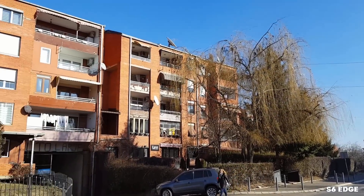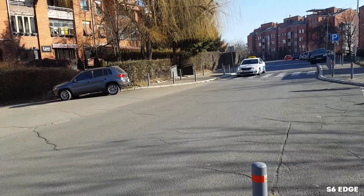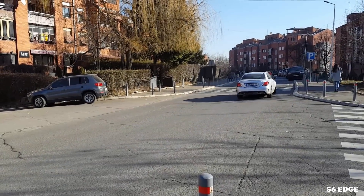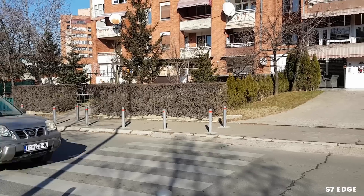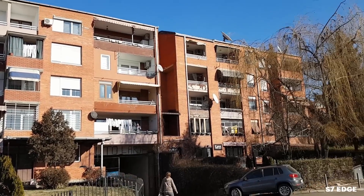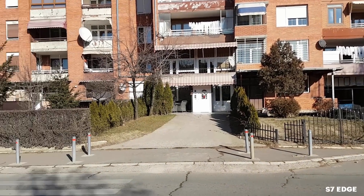Along with UHD and slow-mo videos, they also both support a great video stabilization feature. To give a conclusion: if you're trying to decide between the two devices and the camera is a big factor along with budget, I personally think one shouldn't spend the extra two hundred dollars to get the newer Galaxy.